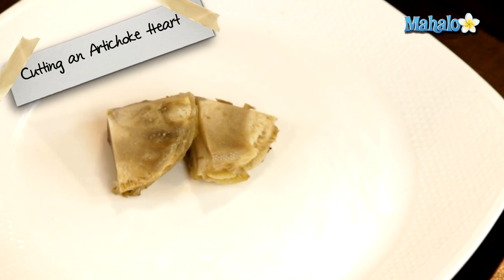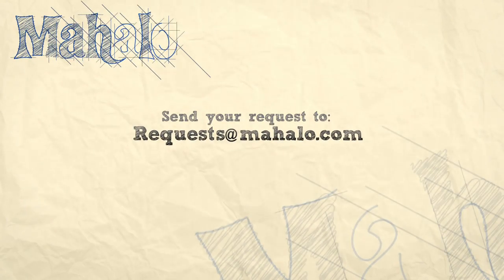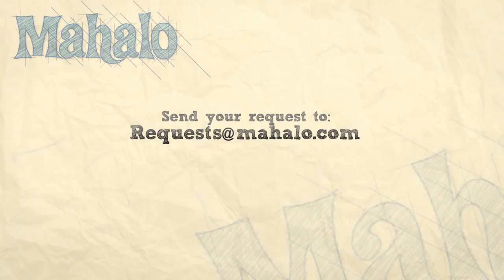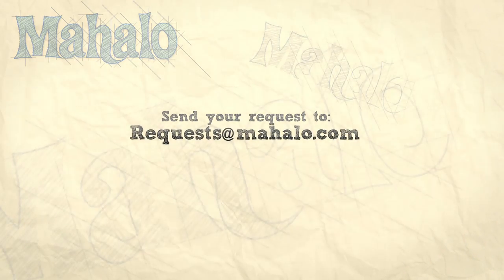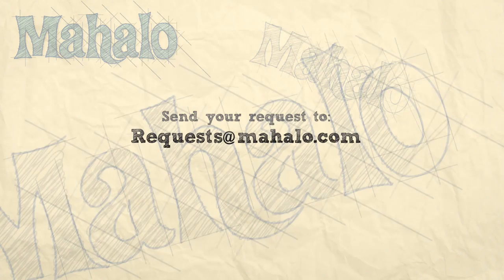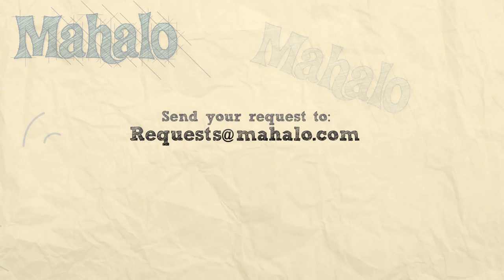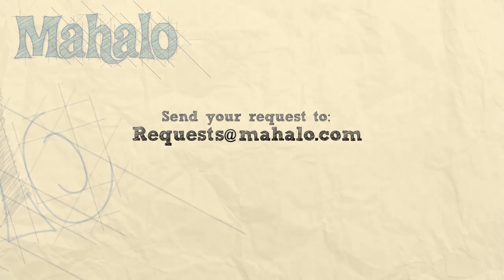Thanks for watching. Make sure to subscribe. And if there's something you want to learn how to make, send me an email at requests@mahalo.com and don't forget to check out our other great videos.